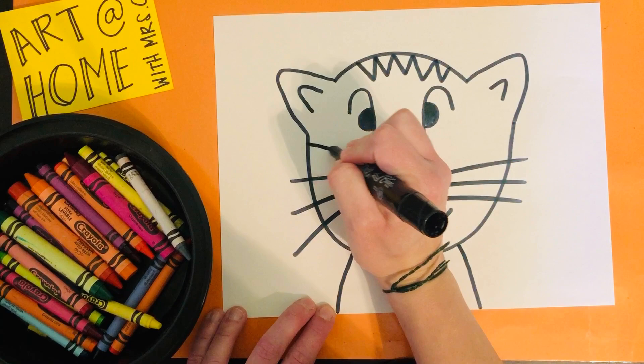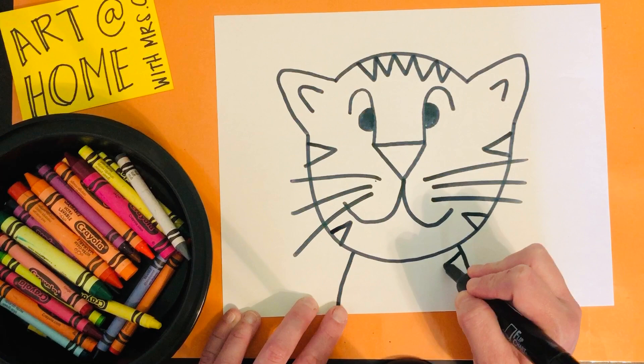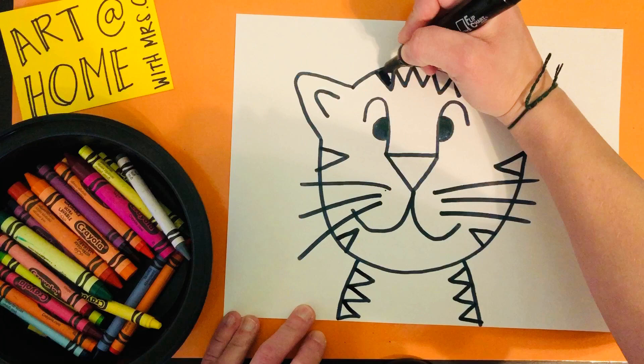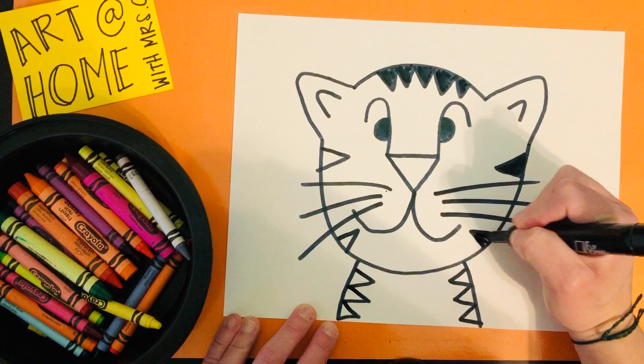You're also going to add some stripes on the sides. Make as many stripes as you can and then continue them on the tiger's body. And there you have a tiger like Henri Rousseau! When you go to color it, you want to make these stripes black, and you can use crayons, markers, whatever you have to add color and really make this tiger come to life.